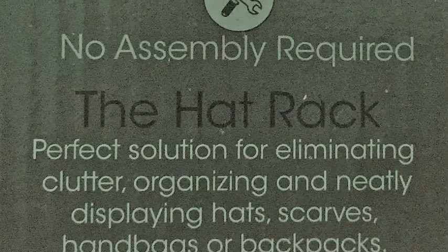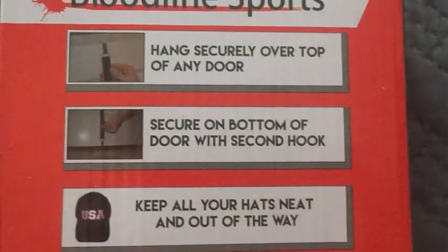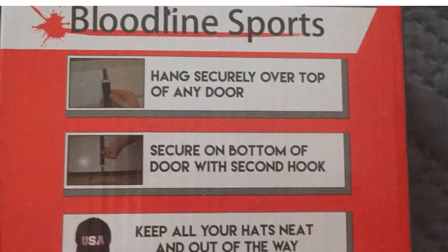It can hold up to 16 hats. It does say in there that it can hold purses and backpacks and whatnot. I don't know how well it works for those — I don't have multiple purses and backpacks to try it out on.